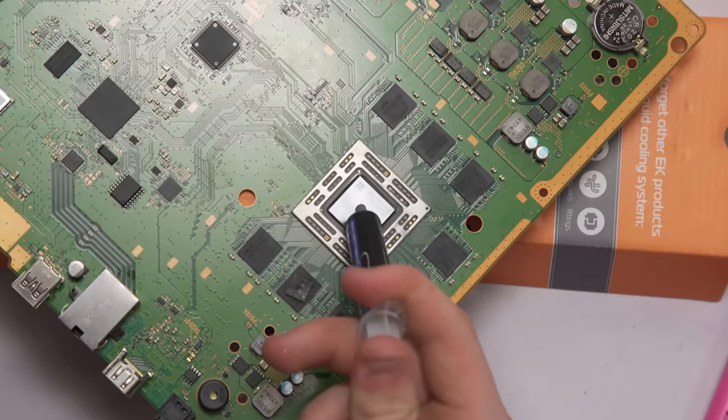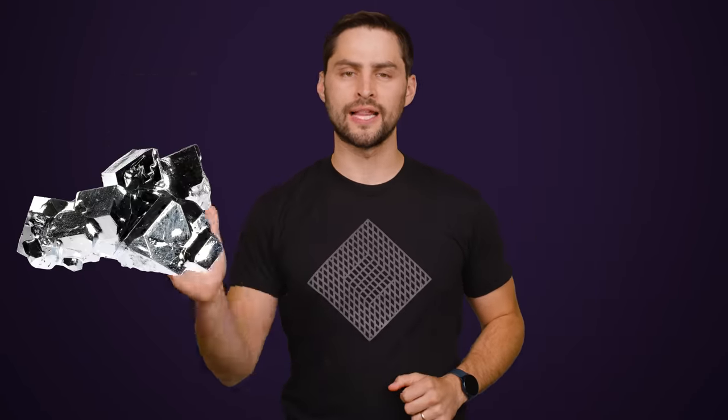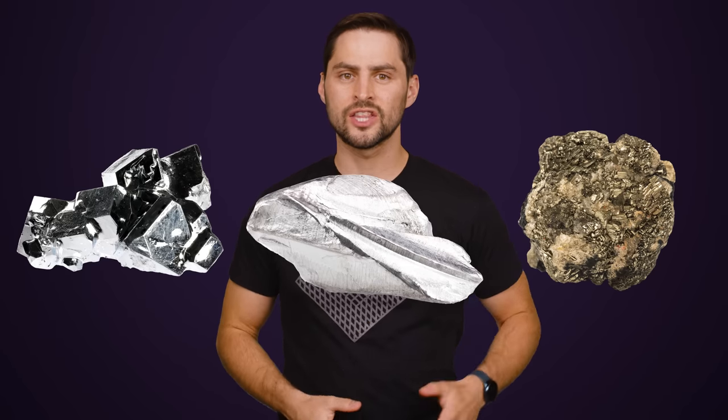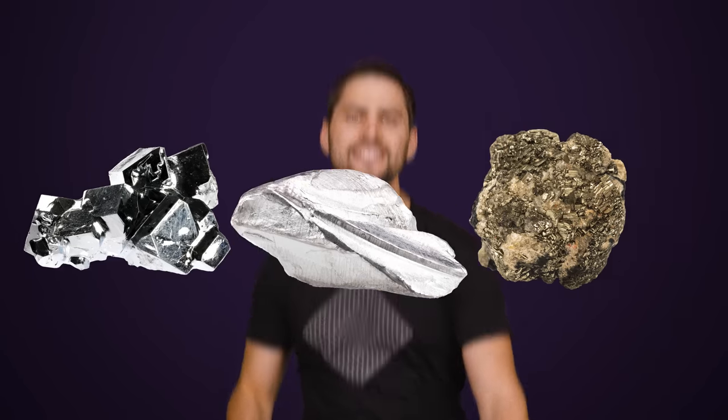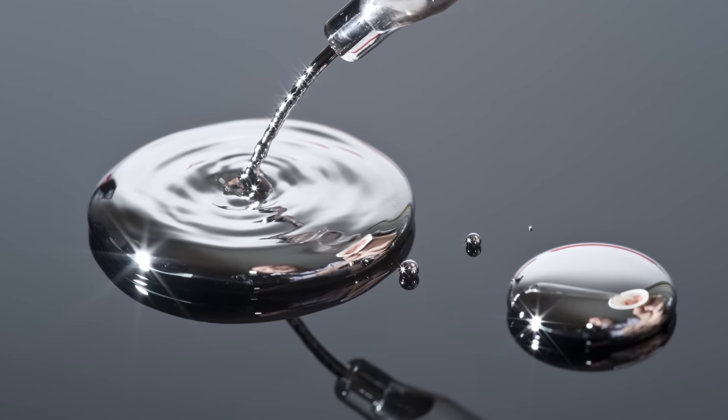And is it actually better than your typical goopy thermal paste? Liquid metal is actually a eutectic alloy of three different metals: gallium, indium, and tin. The word eutectic means that it has a melting point lower than any of the three metals do on their own. The kind of liquid metal used for chip cooling doesn't solidify until you lower the temperature down to negative 19 degrees Celsius, or negative two Fahrenheit for you Yankees out there.